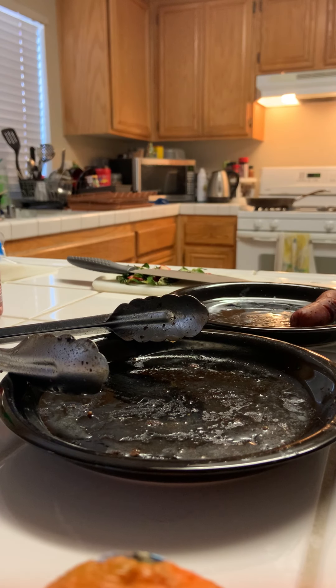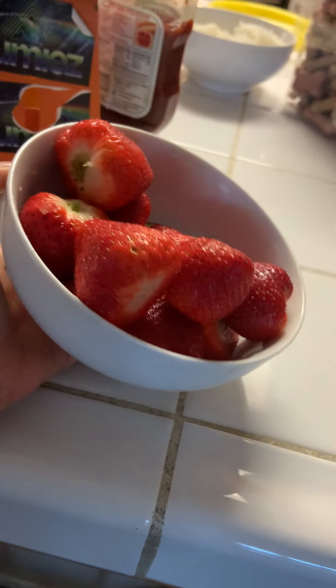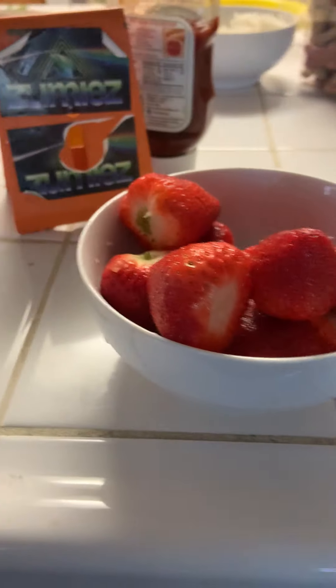There we go. And yeah, strawberries. I don't know why I made this video.